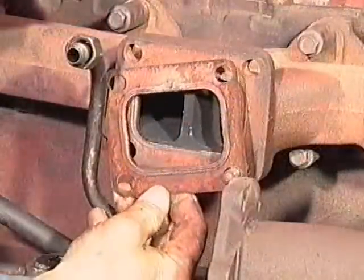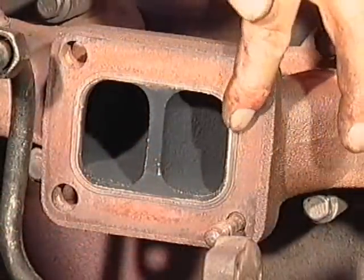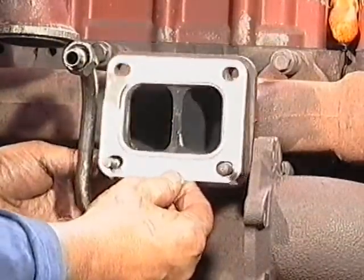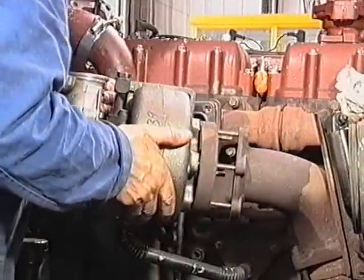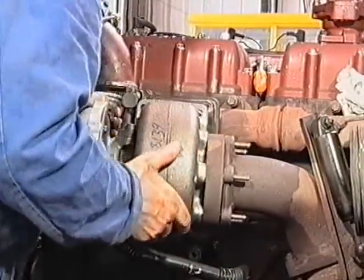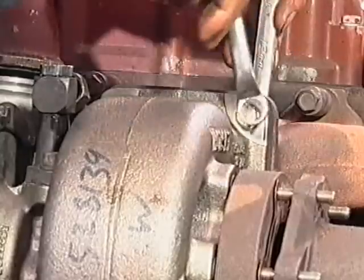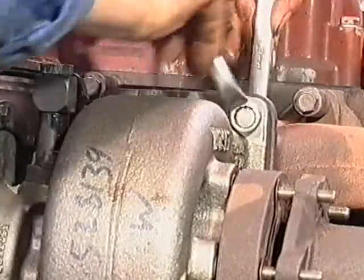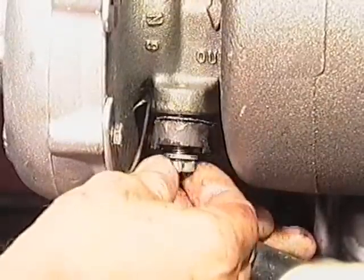Remove the old gasket from the exhaust manifold and check the manifold for flatness, erosion and cracks. Install the new turbocharger using new gaskets and O-ring seals as required. At this point, do not connect the oil intake line. Tighten the nuts or bolts connecting the turbocharger to the exhaust manifold to the torque values recommended in the engine manufacturer's manual.